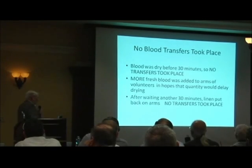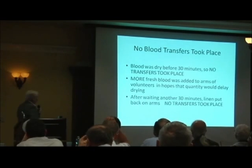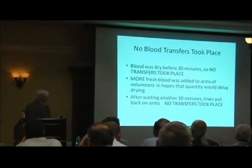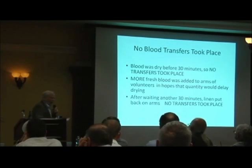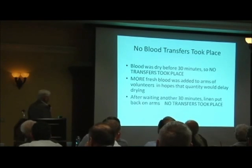I put linen on the arms as soon as I could. In some cases I waited 30 minutes, and usually I waited 30 minutes. I added more fresh blood to the arms in hopes that if I got enough quantity, I could maintain the moisture in the blood and delay the drying — the drying was really the problem. After waiting another 30 minutes, linen was put back on arms and no transfers took place.